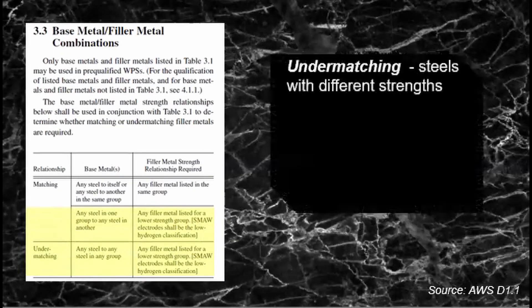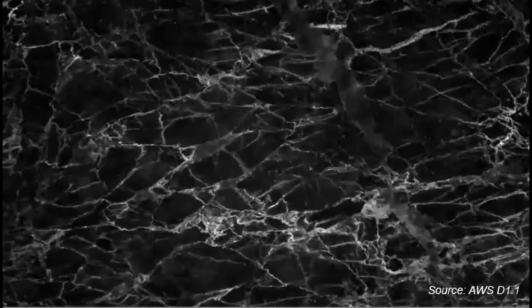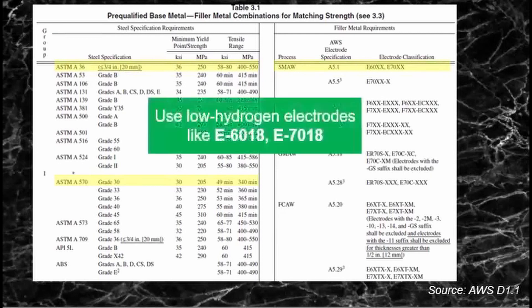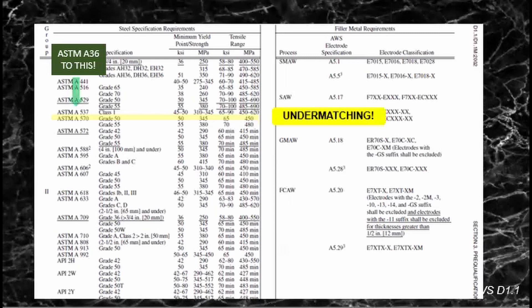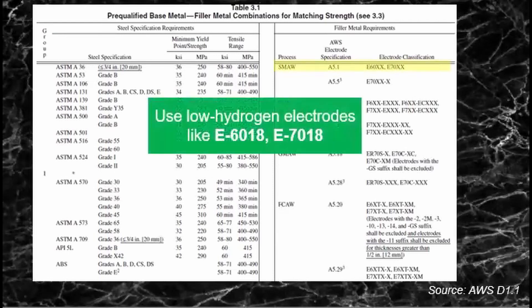For under-matching — steels with different strength from the same group or from different groups — let me take you through an example. If you weld ASTM A36 to ASTM A570 Grade 30, reading Clause 3.2 in that table, you would use electrodes such as E6018 or E7018. For different strength groups, say ASTM A36 welded to ASTM A570 from Group 2, you have to use a low hydrogen electrode of the lower strength, aligned with ASTM A36 — so E6018 or E7018 depending on the tensile strength of the base metal.